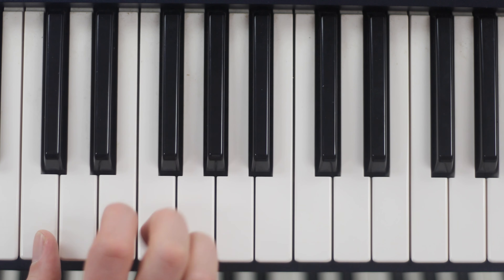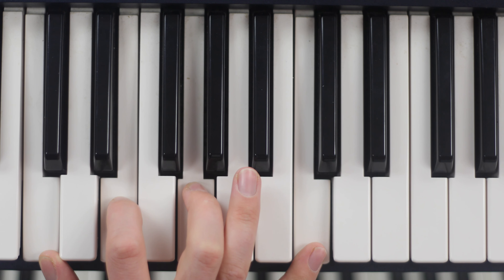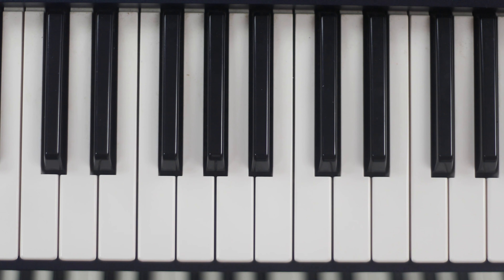Now if you have the stretch, add back in the high 1 of the octave — C, E, G, C. Let's just think about the 3 notes for the moment, the triad.